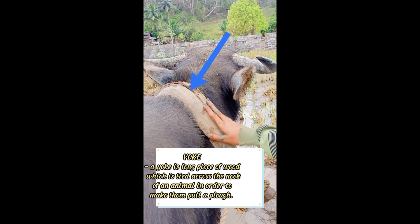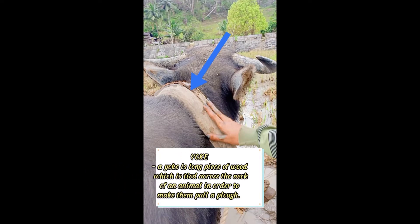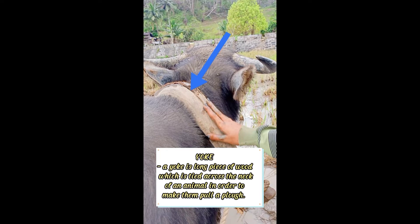Yoke. A yoke is a long piece of wood which is tied across the neck of an animal in order to make them pull a plow.